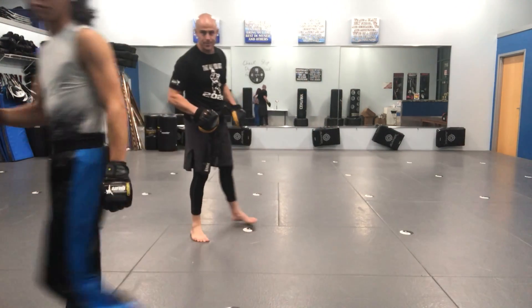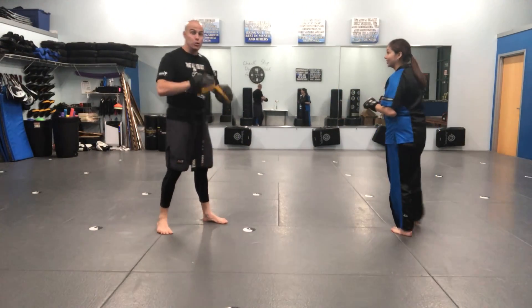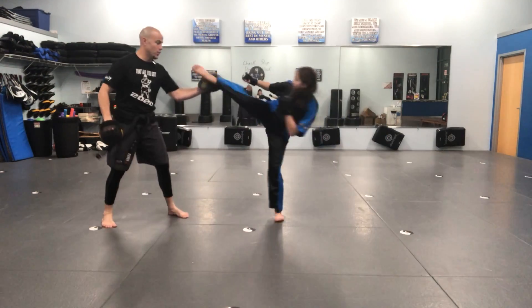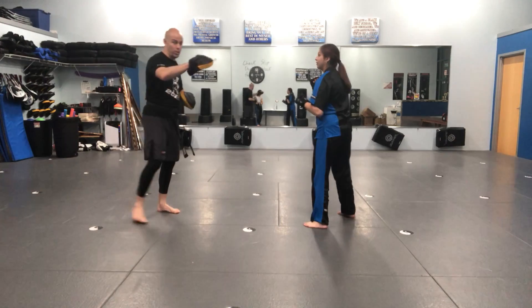And last one, I believe. Switch kick, spinning hook, two, three, cover, cover. Switch kick, spinning hook, two, three, cover, cover. Switch kick, spinning hook, two, three, cover, cover. And I'm throwing again that three, four for my part.